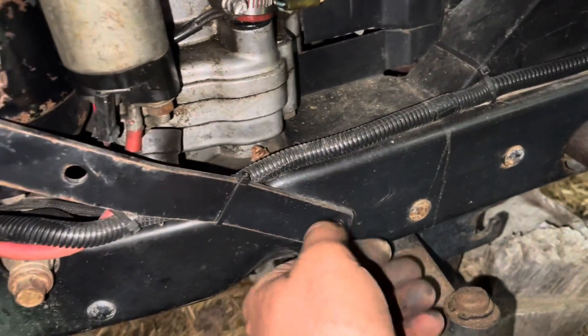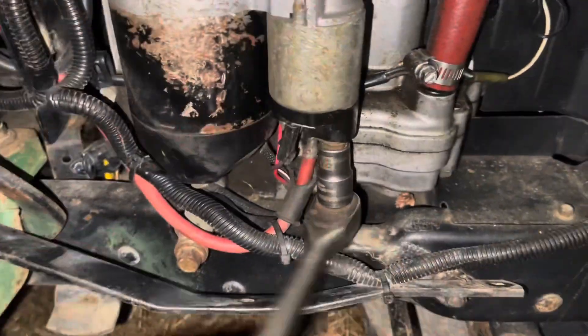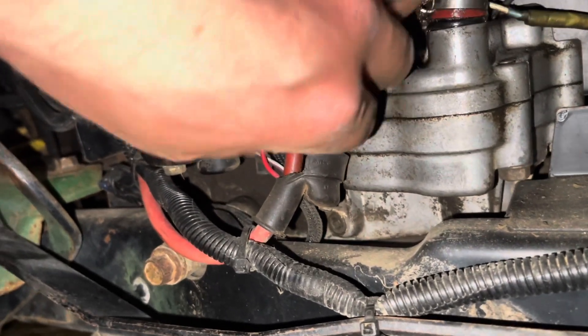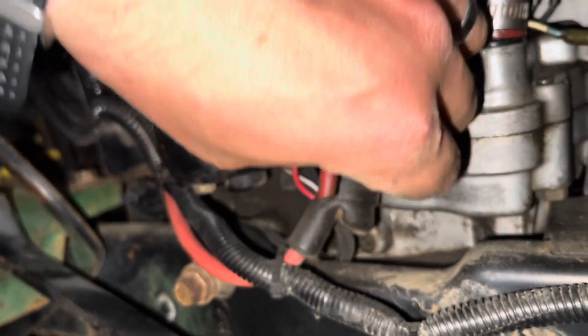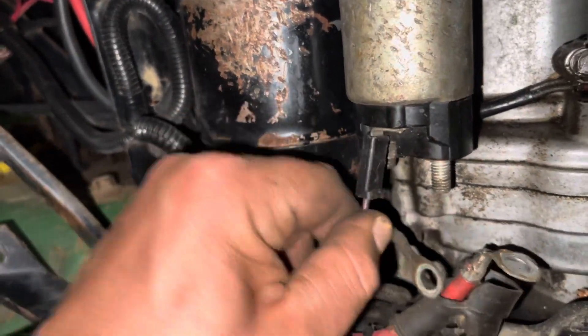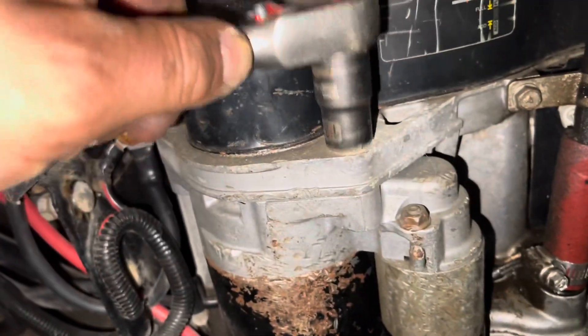The first two were 13mm, this one is also 13mm — crack it loose. Then just pull all the wires off, pull this thing off, and go up here to crack these two loose. They are 13mm as well.